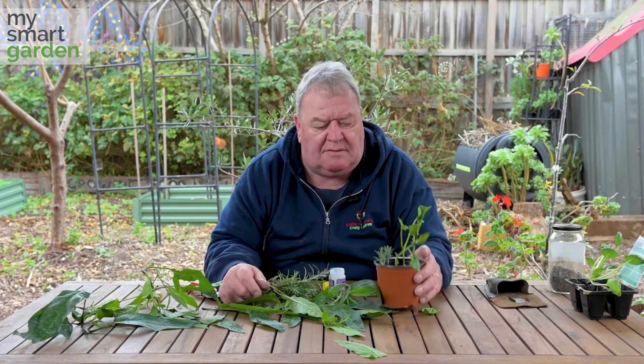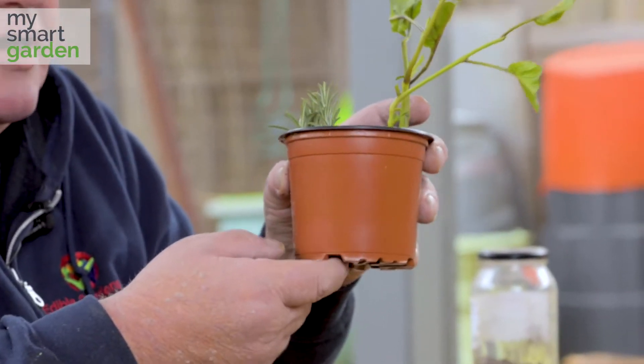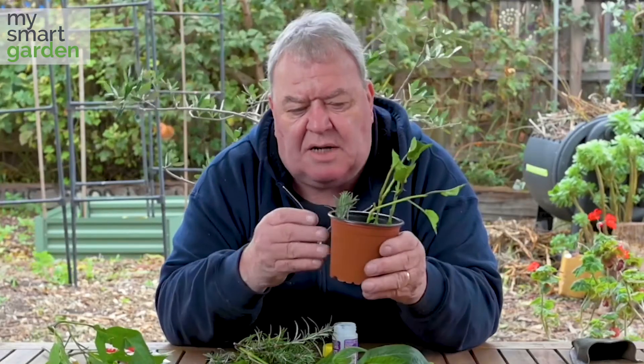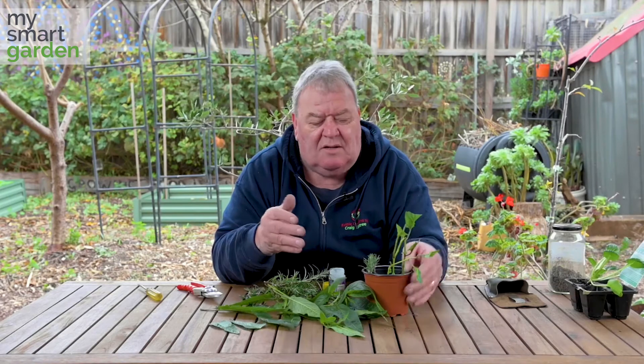So that's it. Water them in well and in around about 10 to 12 weeks time you should start to see some roots coming out of the bottom of the pot. If not, just very carefully tip the pot over and allow the root ball to come out and just inspect it. Patience is a virtue sometimes when you're doing cuttings — it may take a bit longer. Bide your time but it's a great way of being able to grow new plants.